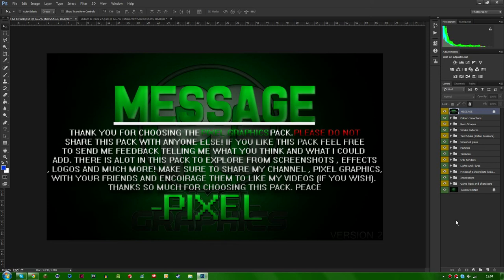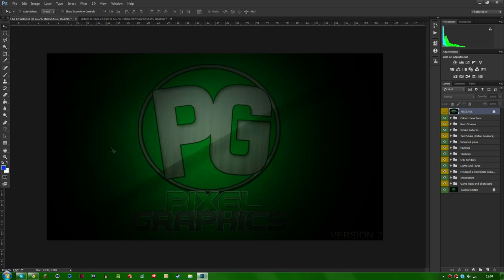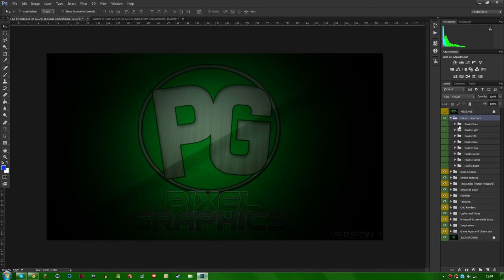It comes with a message just saying thanks for choosing it, because I do appreciate it. I'm just going to get right into it now. To get rid of this message just press the I tool, and we'll come up with this background. First off we have color corrections — I made all of these myself, so I'm pretty proud of that. I've never made color corrections before, so I spent a bit of time on these.